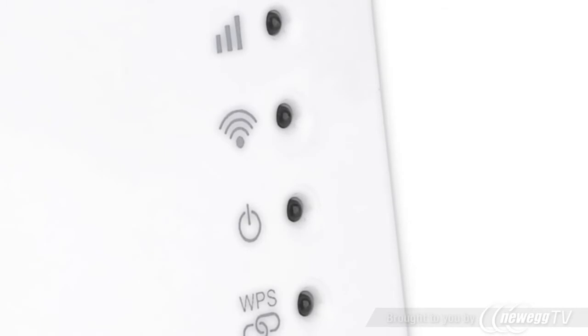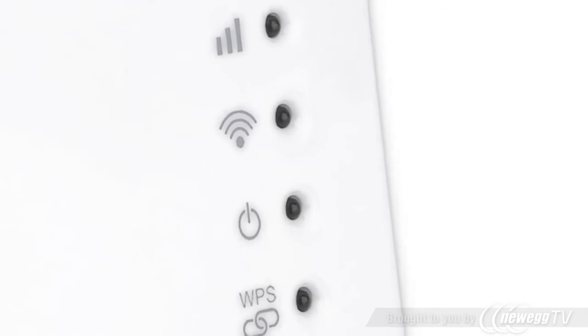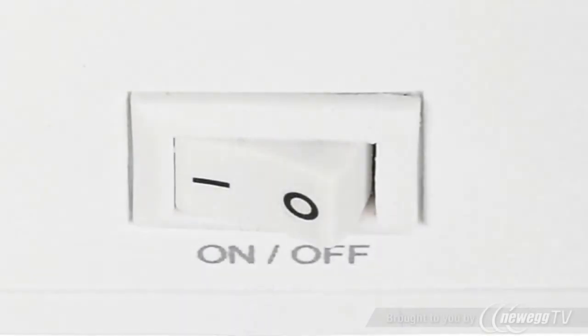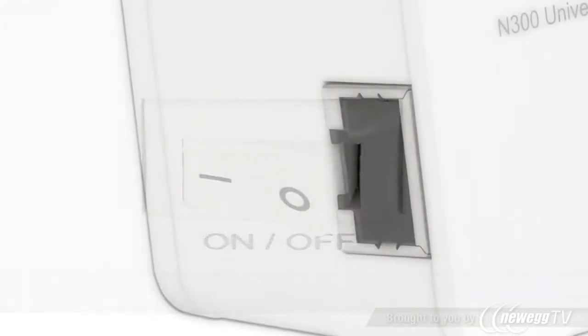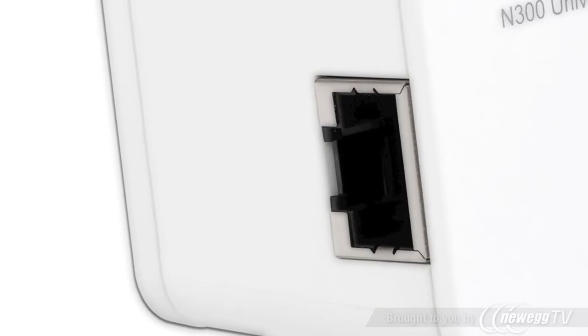The LED can immediately let you know the power of the signal for an easy location to install. The EW7438RPN has one on/off button and one RJ45 Ethernet port to connect a computer or switch.